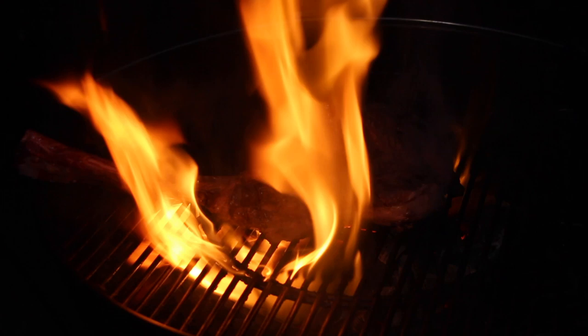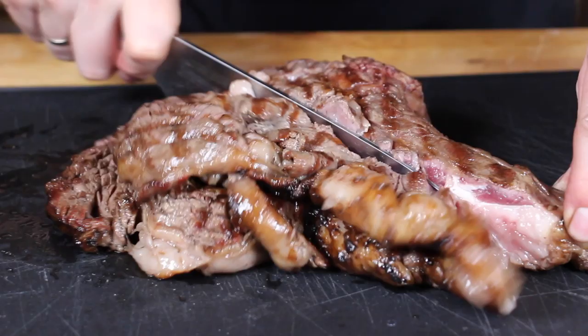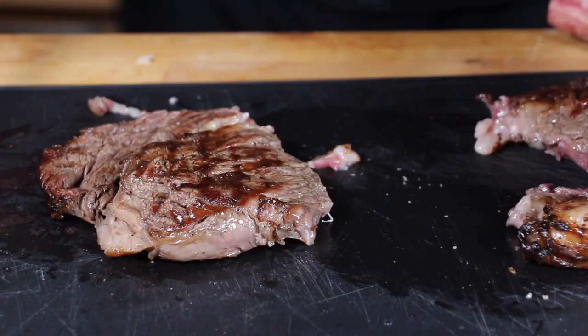After a total cooking time of between 10 and 12 minutes, we're ready to take this off and now we cut it to see how it looks. After cutting away the bone, we cut down the two pieces of the butterfly and then cut into it to see how it looks from the inside.